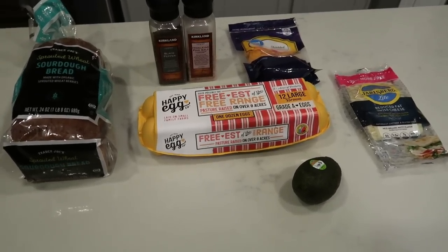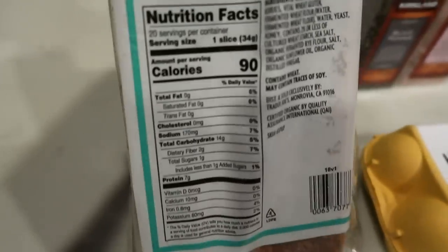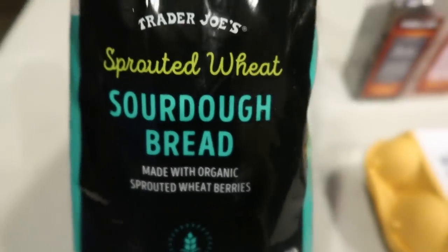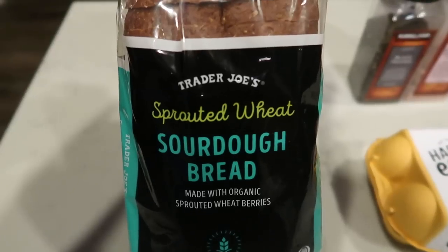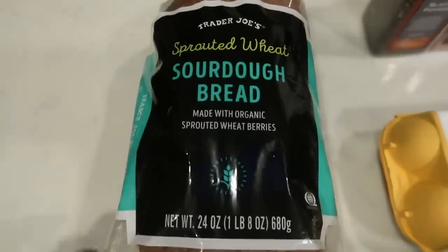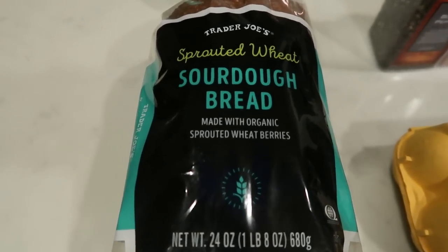I'm going to be using the Trader Joe's sprouted wheat sourdough bread. This bread is so delicious — it is thick and dense. It is two smart points per slice, but there are seven grams of protein per slice, giving you 14 grams in the sandwich. I will be having two slices to make my sandwich. You can sub a different bread; you would just want to recalculate the points based on your choice. You'll also need salt and pepper.